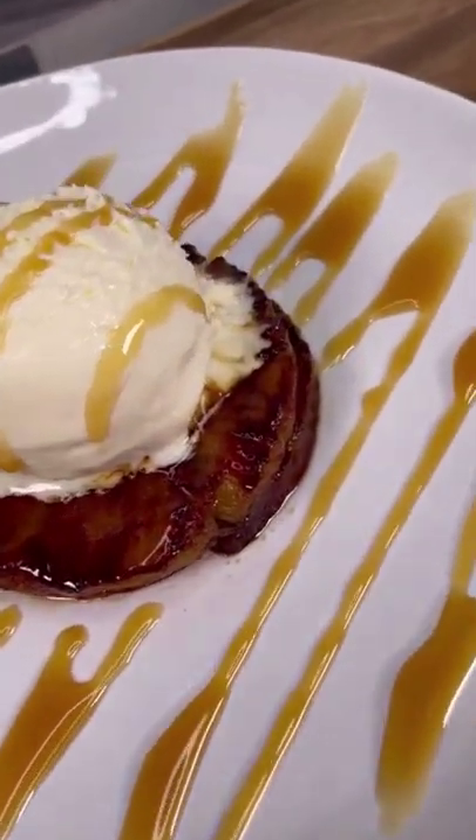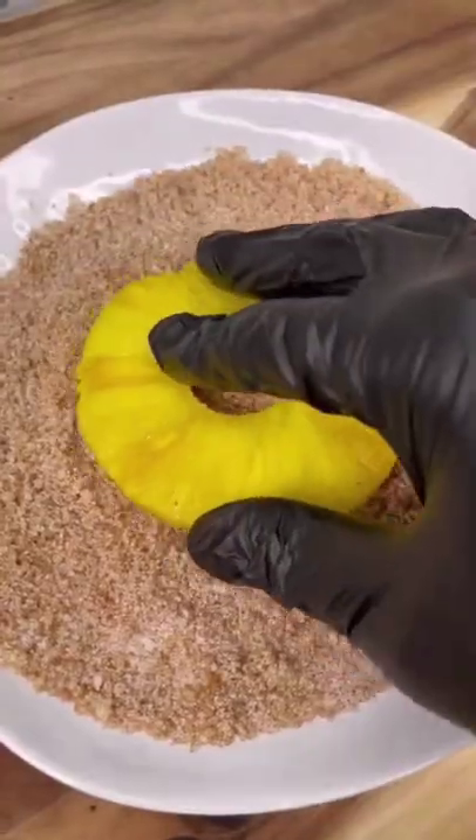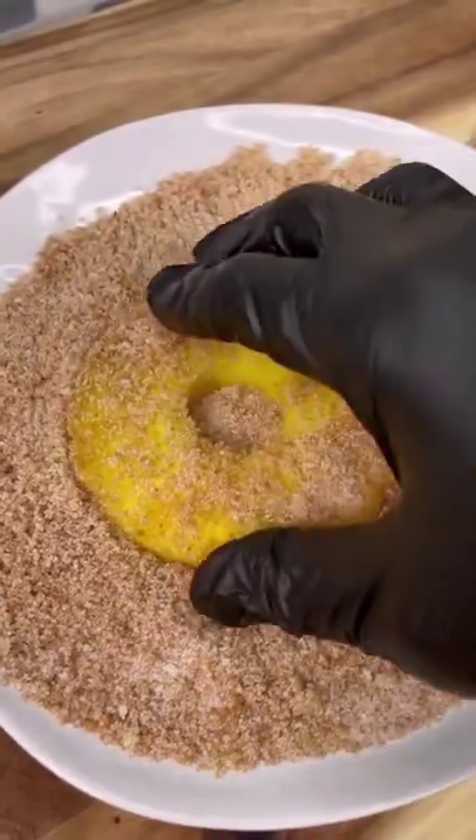We're making grilled pineapples. Let's get to it. We're going to combine white sugar, brown sugar, and cinnamon. Fully coat our pineapples on both sides, and let sit for five to ten minutes.